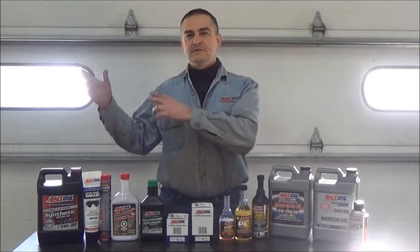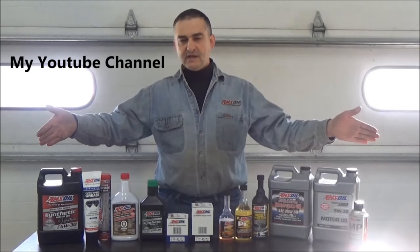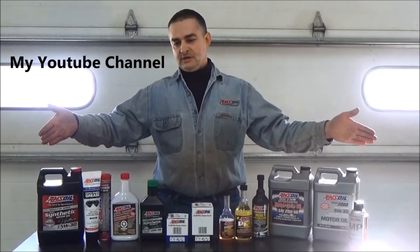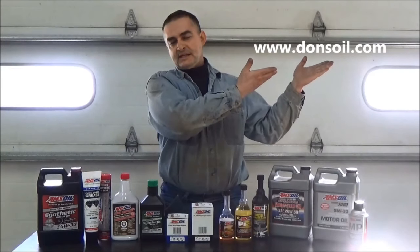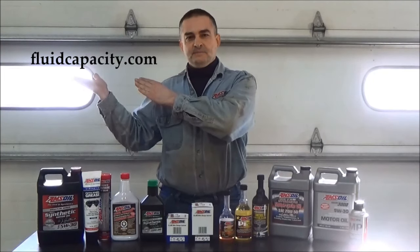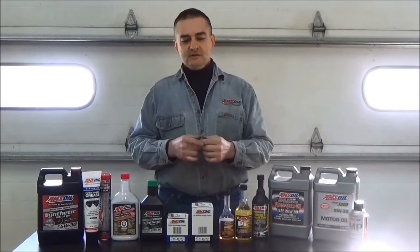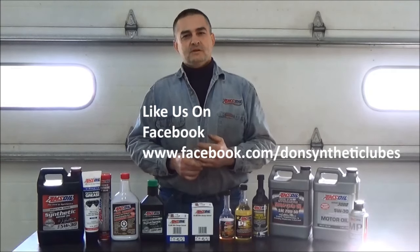Thank you for watching my YouTube video. Please check out my other videos on my YouTube page. I want to introduce you to AMSOIL's full line of synthetic lubricants. We have the most complete line of synthetics for your automotive and light truck needs, as well as heavy equipment and semis. Full line of synthetics, been around since 1972. You can check those out at www.donsoil.com. We also have a page for looking up fluid capacities at www.fluidcapacity.com, where you can get all your fluid capacities and print off a list of your cooling system, transmission, engine, and all those. Have a great day.